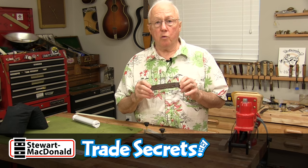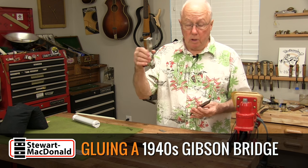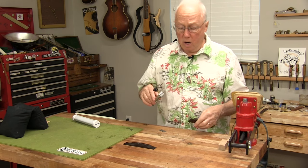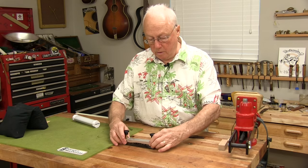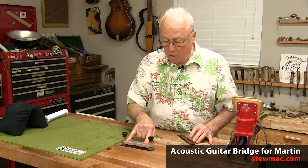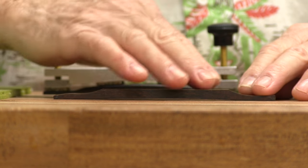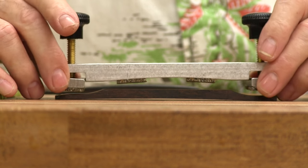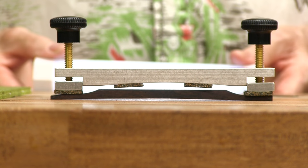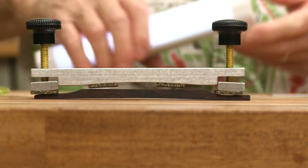I'm about to glue a bridge I made on an old flat top Gibson guitar from the 1940s. I want to use our bridge clamping caul, but it's really made to fit a more modern bridge like a Martin bridge, which has a deep belly and a lot of curve. It makes good contact at all four contact points, but the Gibson bridge is thin and flat, so only the outside of the caul makes contact. We really need the center to press down too for the glue to get a good hold. I've got an easy modification to make this clamp work for both bridges.